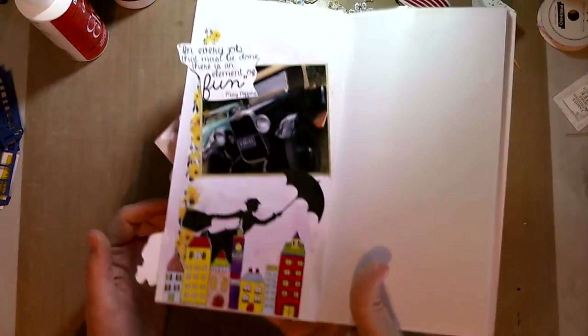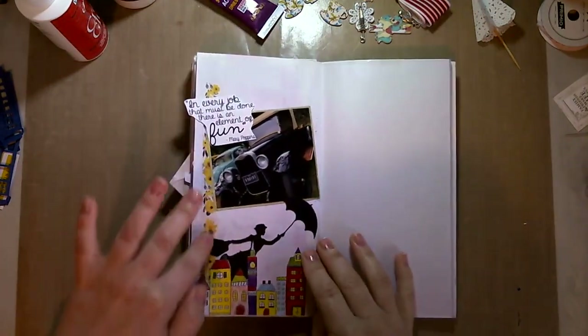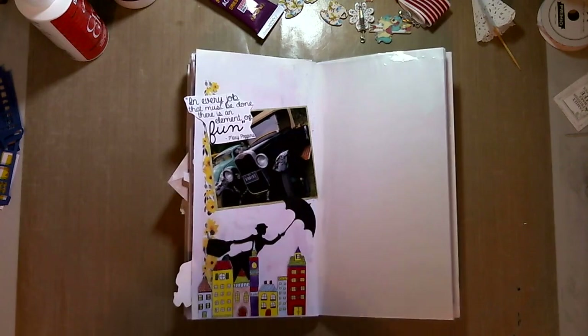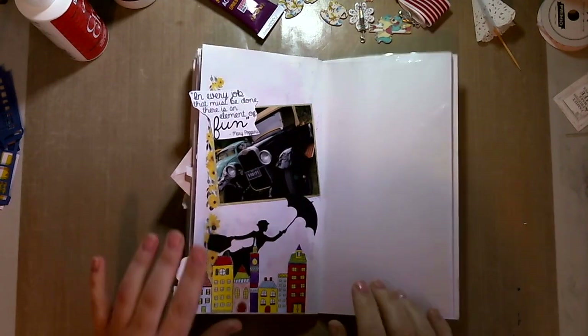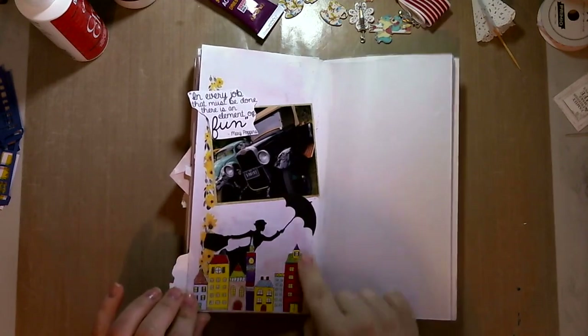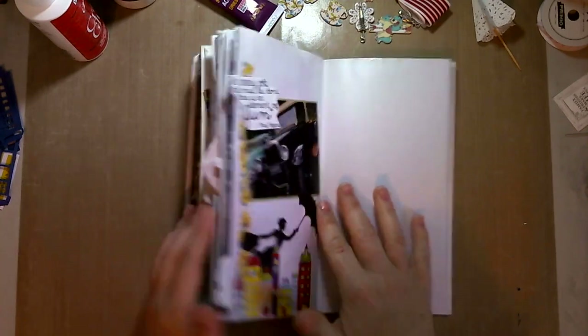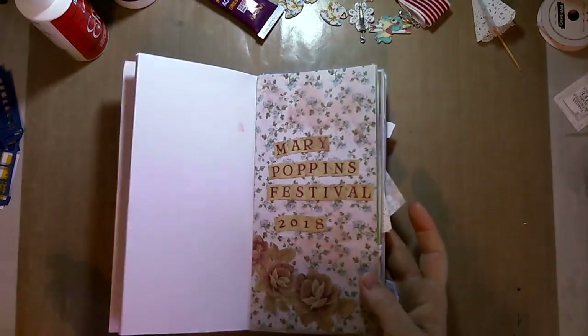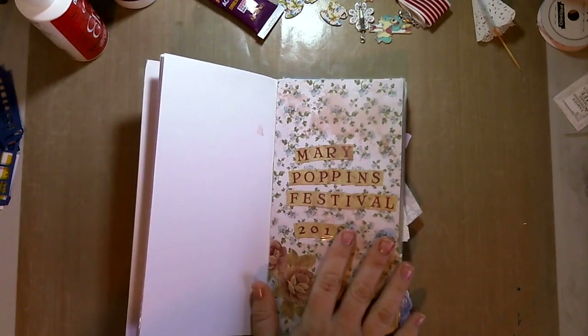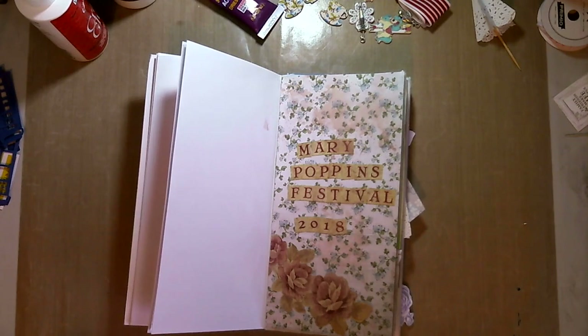Here is my last page. I was quite stuck on this one, so I tried putting some inks down but it didn't work — I don't know why the colors weren't showing. I just added a strip of washi from the September kit from Scrapping Fun Kits and a die cut of Mary, then printed a quote card, cut out the little cityscape and the quote from it, and called it done. That is my 2018 Mary Poppins festival memories — I'm really happy with how it turned out. I hope you enjoy this video and it inspires you to craft too. Thank you for watching.